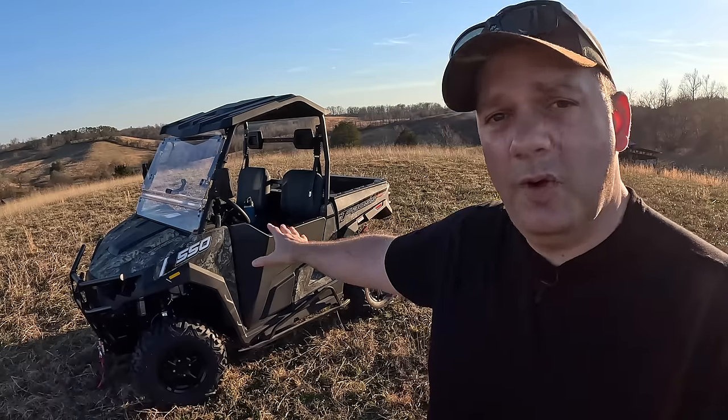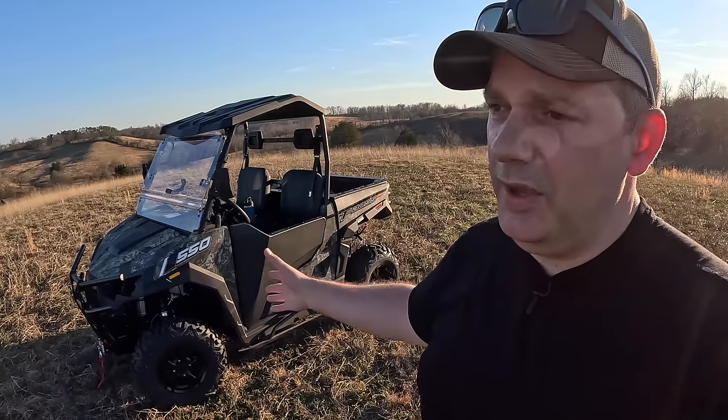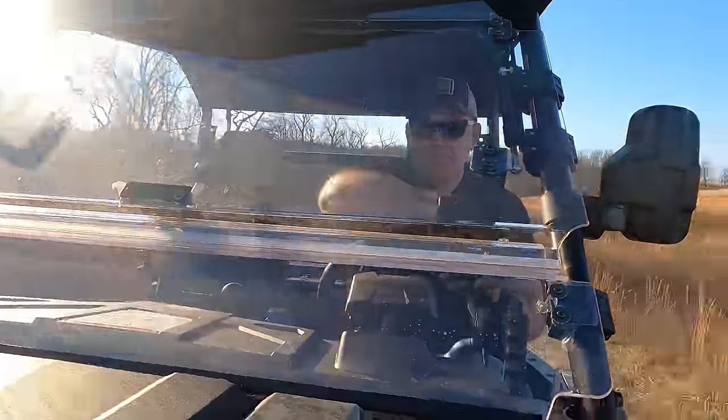If you're considering buying one of these, that may be why you're watching this video. You're thinking like, I really like the way the thing looks. It looks like a great package. What's the real world stuff, right? There's not a lot of videos out on this thing where it's getting dirty and ripping around a farm and being used.